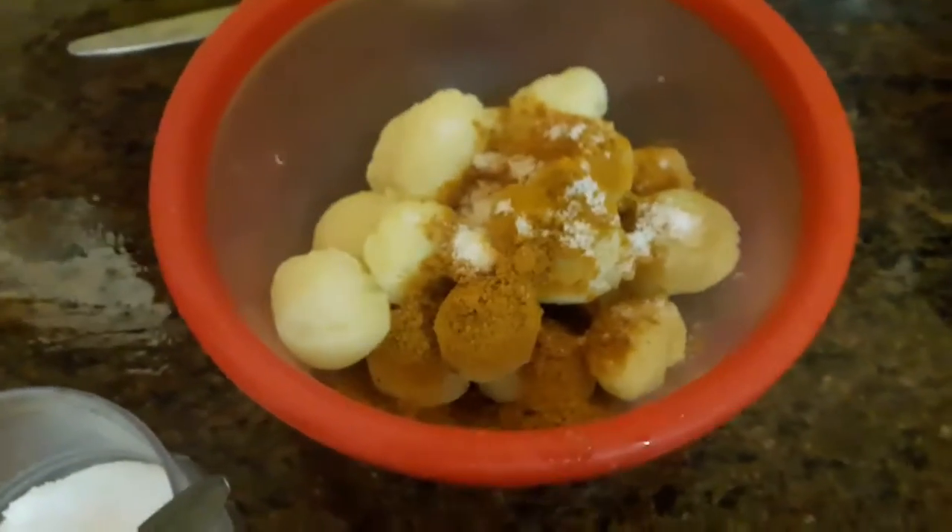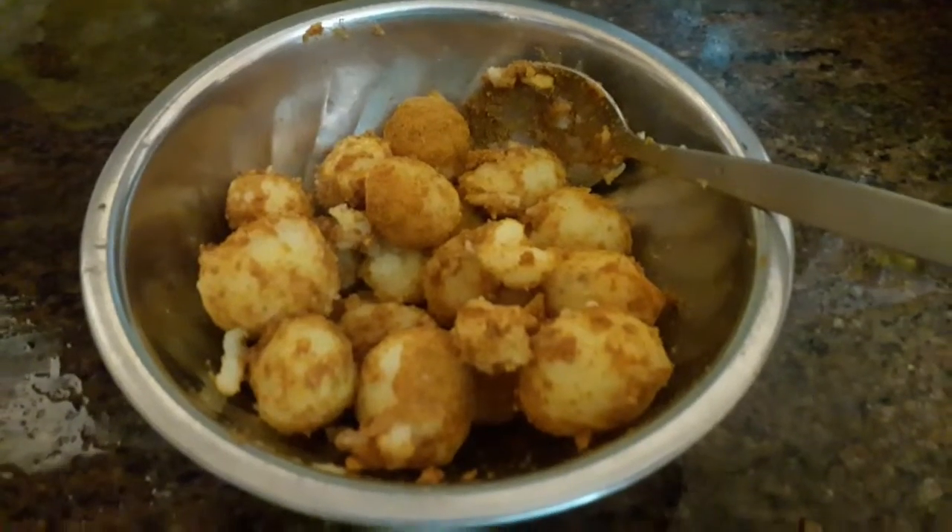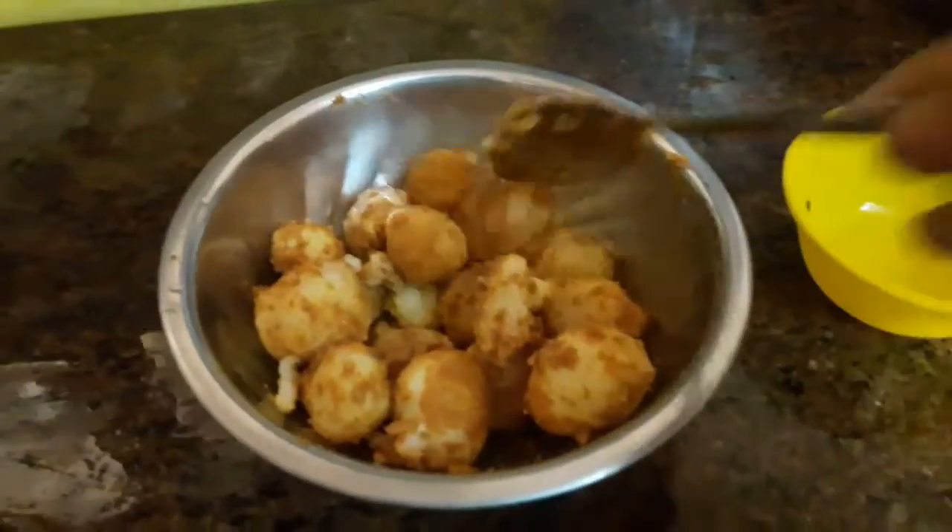We have to prepare the egg. First I will add the egg — now I will add the egg.